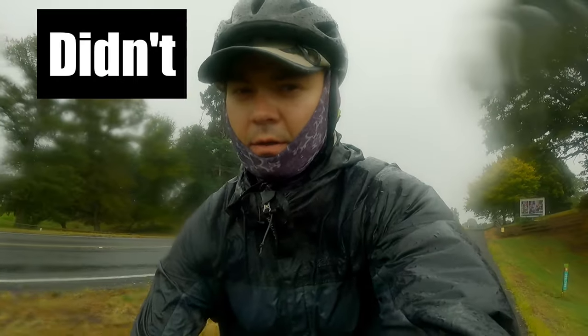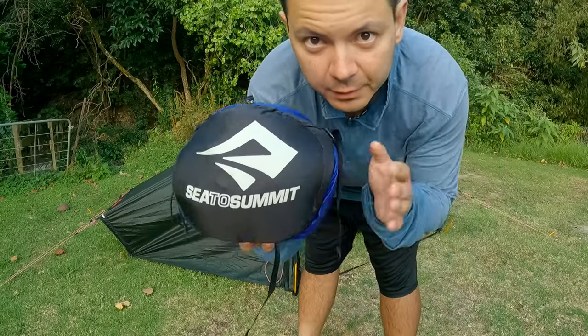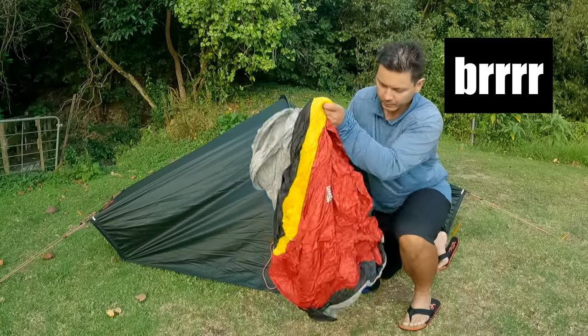Unfortunately, the trip didn't quite end how and where I intended, but the quilt performed consistently well. Quilts in my view are a bit of a niche product, best suited for warmer and fairer weather when you expect things not to get too chilly or too windy — and that's exactly what this trip was.